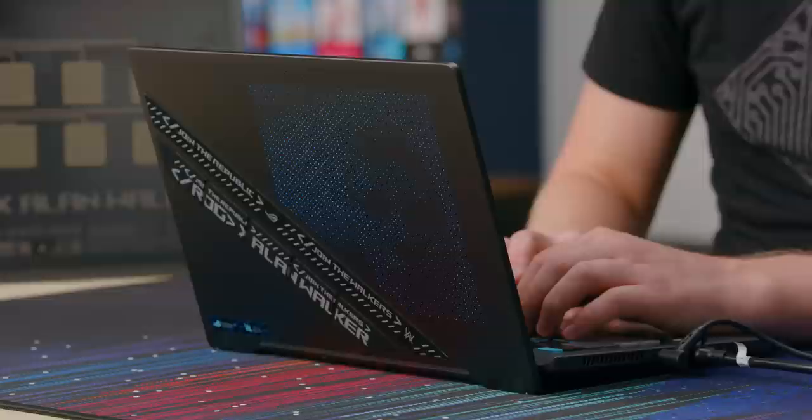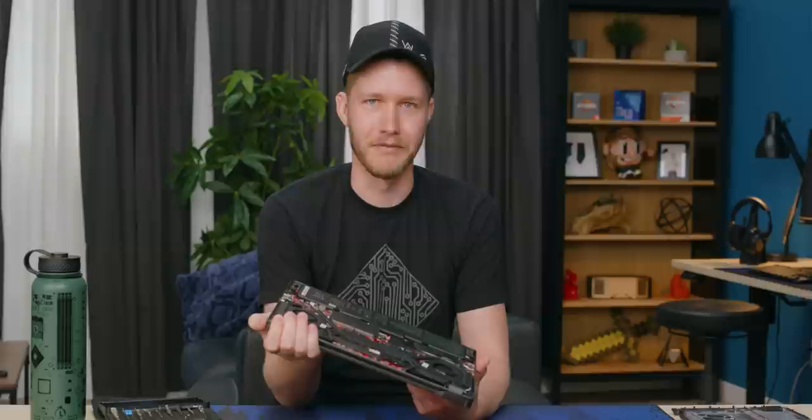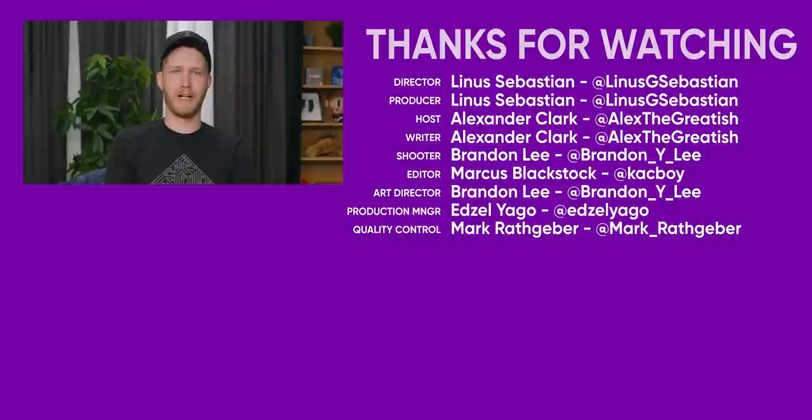Zephyrus G14 — fantastic laptop. Should you get the Alan Walker edition? If you think it looks cool, then sure, go for it. But I'd probably get the one that's a lot cheaper and also faster. Huge thanks again to ASUS for sponsoring this video. G14 — fantastic laptop. It's probably linked right down there. Just have a fantastic day, get subscribed, so long.